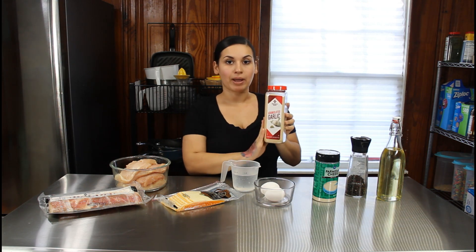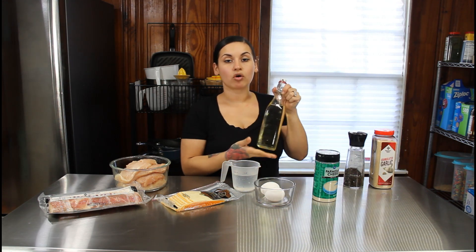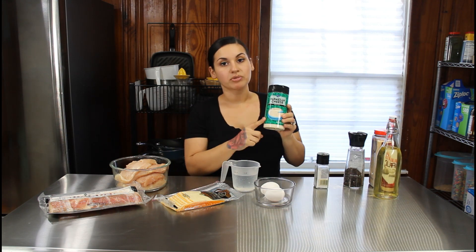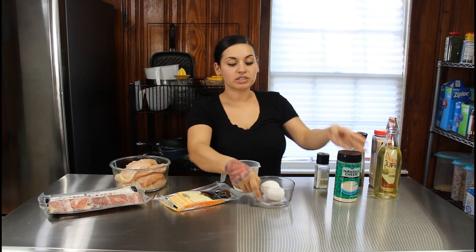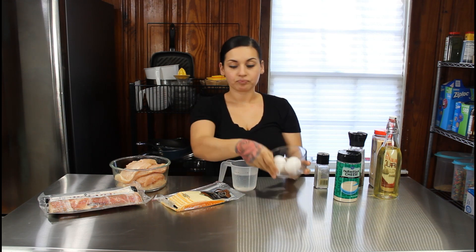For today's ingredients — very simple ingredients — this chicken recipe is very easy to make. You're just going to want some garlic powder, some salt and pepper, some oil for frying (this is olive oil, or you can use avocado oil), some powdered parmesan cheese, and one to two eggs for our egg wash, along with a little bit of water.